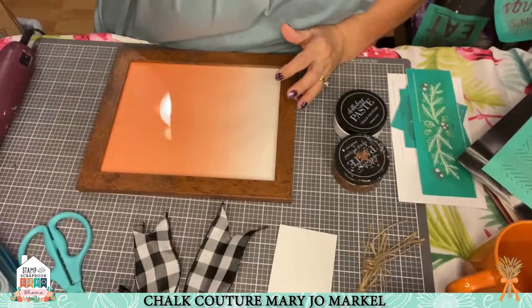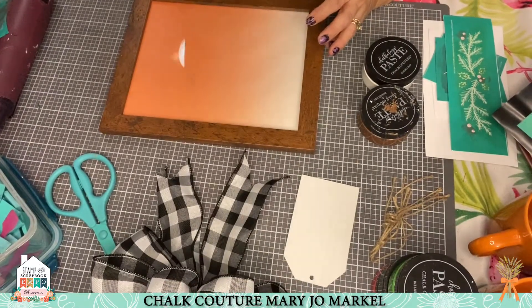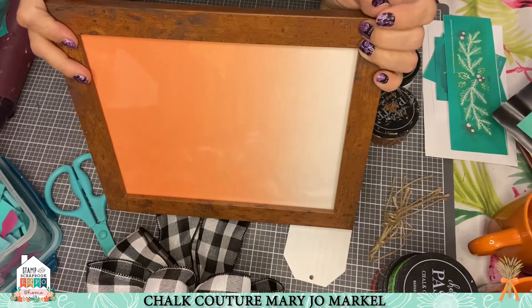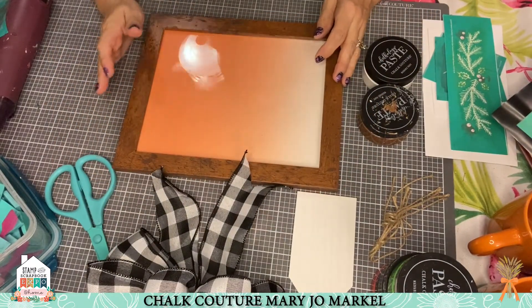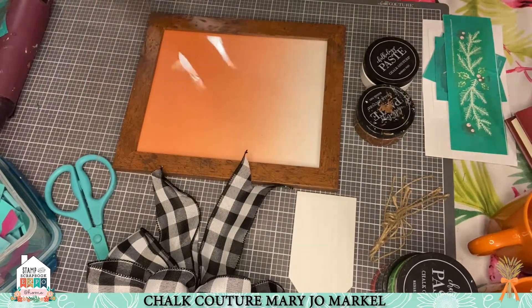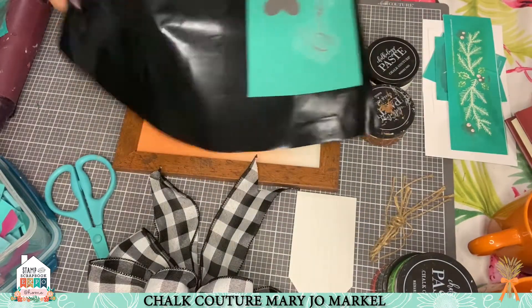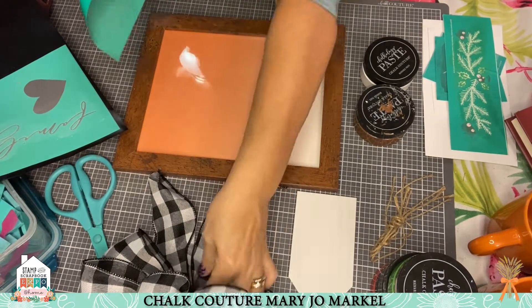The very first project is something you could do with scrapbook paper. This is simply a piece of scrapbook paper put into a frame. The glass is going to reflect my light, but it is what it is. Then you're going to take your transfer — I'm going to use a fall one.